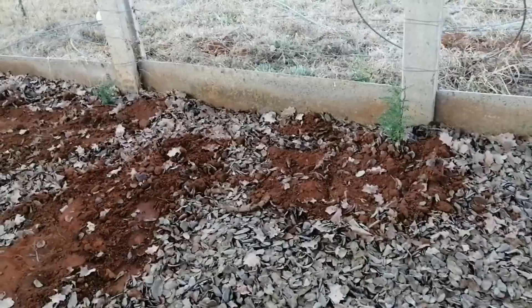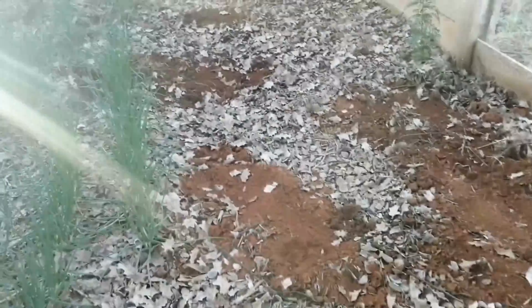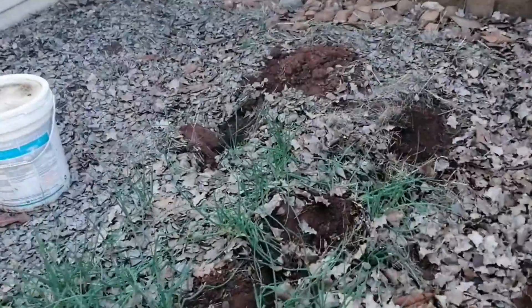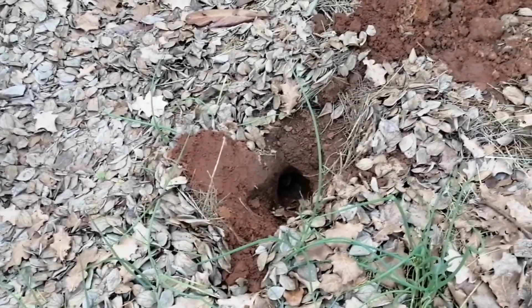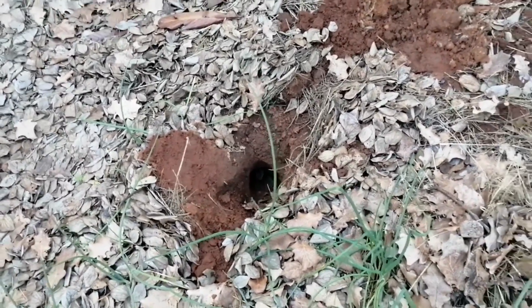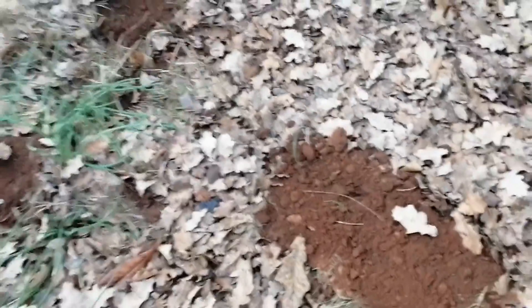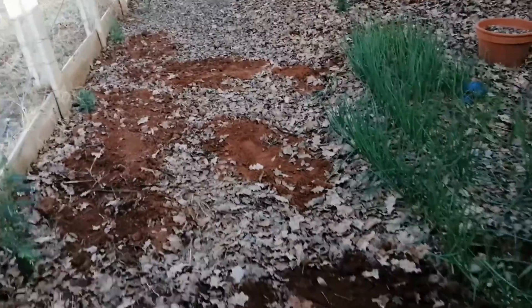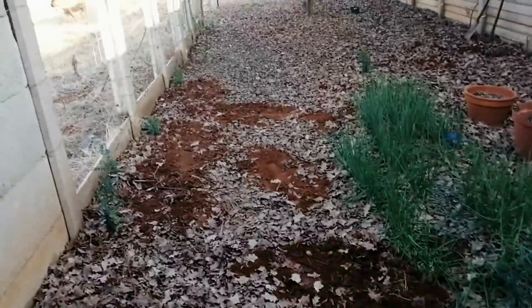So there you have it — I finished all the dog poop holes and closed them up. I only left this one over here because I need to brew some more coffee, then I'll put some coffee grounds in there and close that one. And obviously I'm going to have to put some more mulch over here. You can see the kind of damage that these moles are doing.